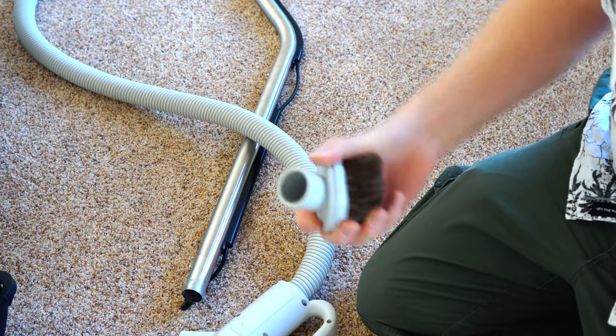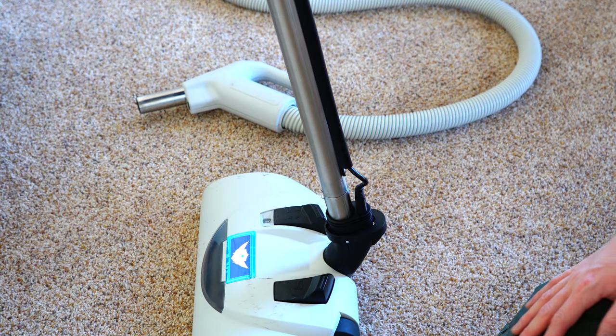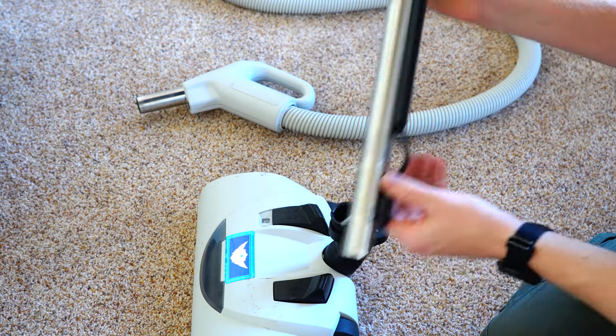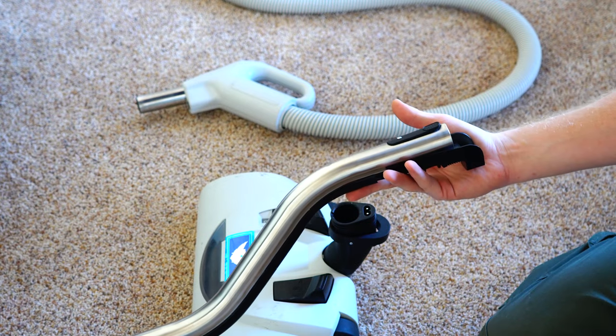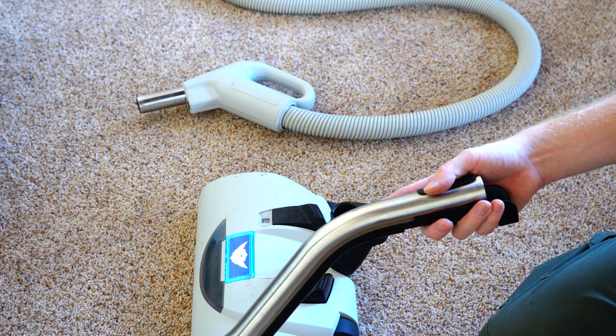I would rather have it without the adapter and be able to get into a tighter space. Another criticism: because Patriot likes to use this S-wand, you don't have the ability to directly connect everything easily — you have a pigtail here. I think that's sloppy. You could replace this whole section with a direct-connect wand, which would give a better user experience and probably save on manufacturing costs.